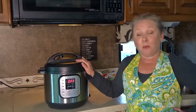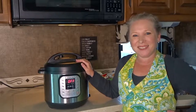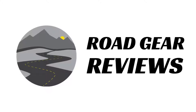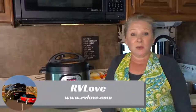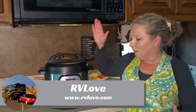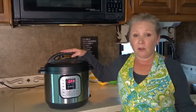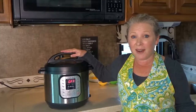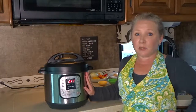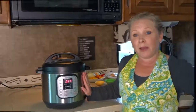Welcome to Road Gear Reviews. I'm Julie from RV Love and today I'm reviewing the Instant Pot IP Duo 6-Quart Pressure Cooker. Welcome back to Road Gear Reviews. We've had ours for about six months and we're here to talk to you about the features of this pressure cooker and what we like about it.